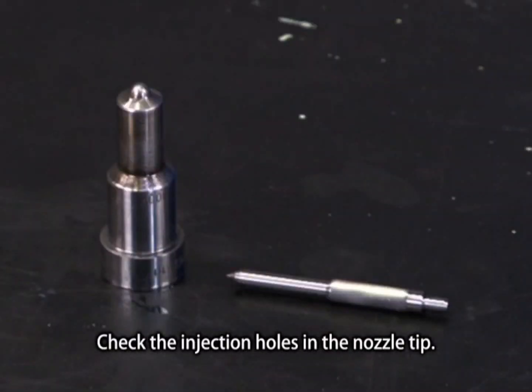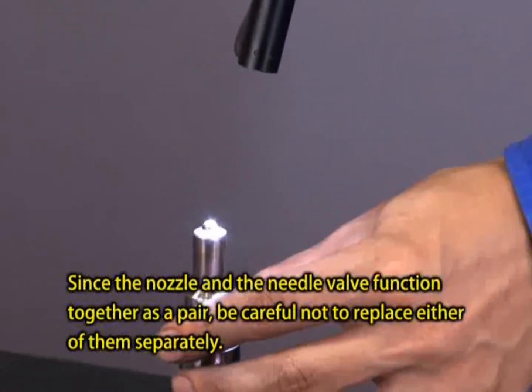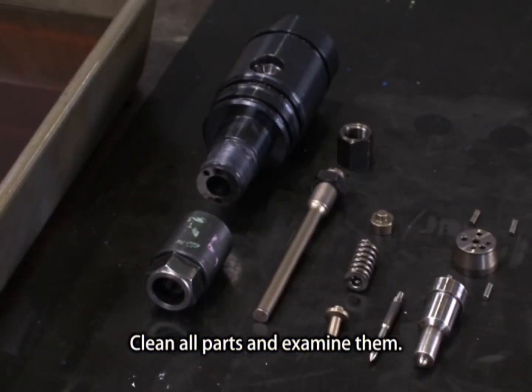Check the injection holes in the nozzle tip. Clean all parts and examine them.